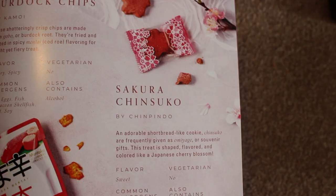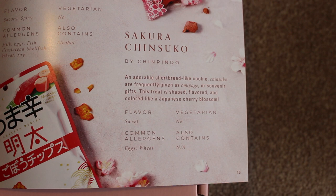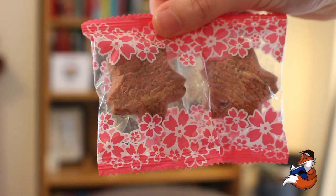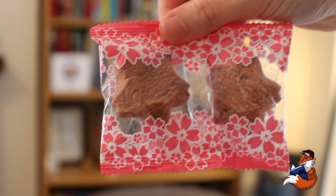An adorable shortbread-like cookie. Chinsuko are frequently given as omiyage or souvenir gifts. This treat is shaped, flavoured and coloured like a Japanese cherry blossom. They are sweet, contain eggs and wheat, not vegetarian. They're so cute — they almost look like stars, but I guess that is kind of what cherry blossoms are shaped like.